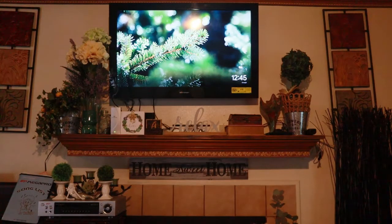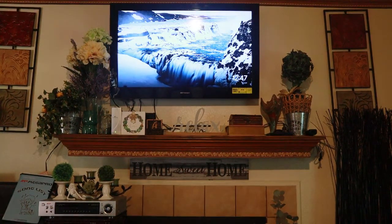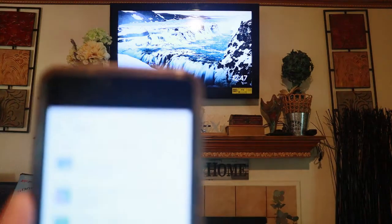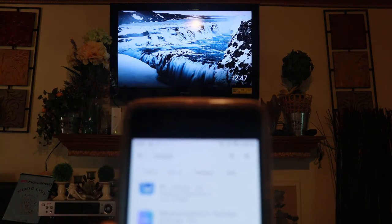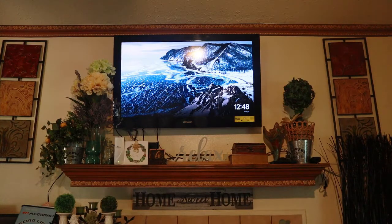Some TVs now have a built-in Google Chromecast. Now that you have your Google Chromecast attached to your TV, the next thing you need to do is download Miracast. I have Android, so I go to the Play Store and type Miracast — that's M-I-R-A-C-A-S-T. Click on it and download it.